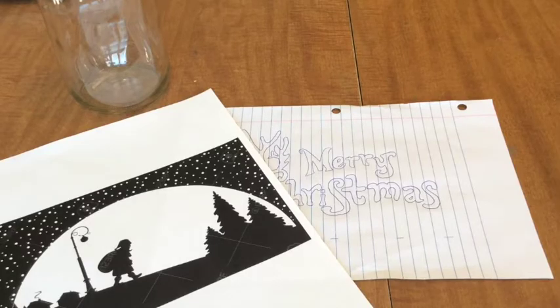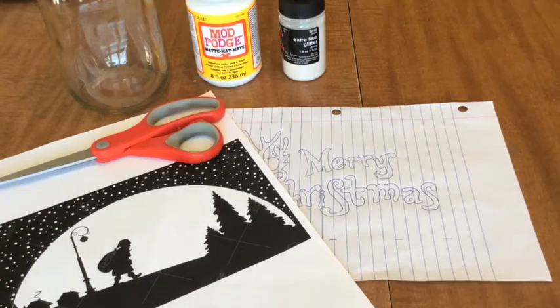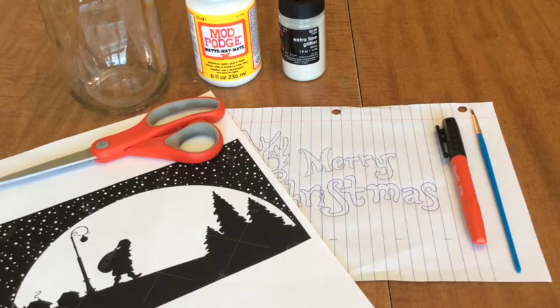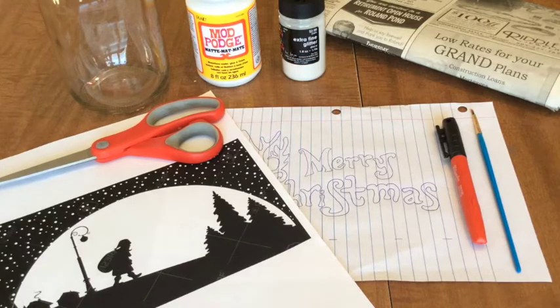Here is what you'll need for this week's project: one jar or vase — anything that has a flat surface — one design (print one off the computer or design your own), Mod Podge, glitter, scissors, a black permanent marker, and a small paintbrush. You'll also want some newspaper or extra paper for easy cleanup and a tea candle to finish it off.